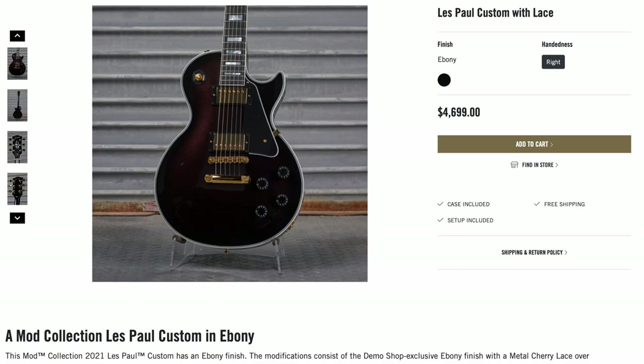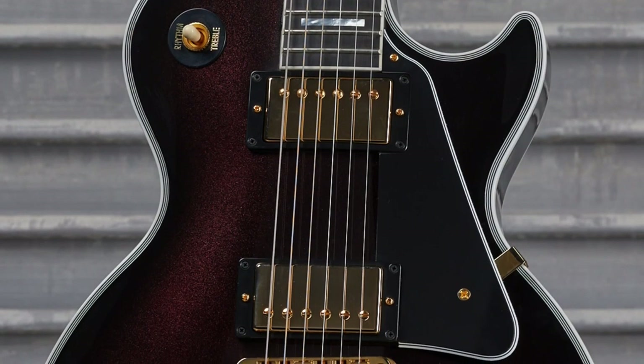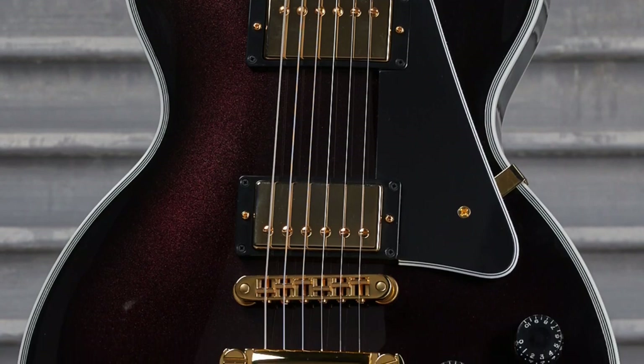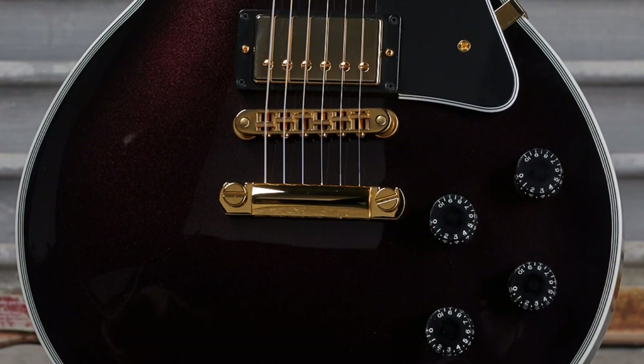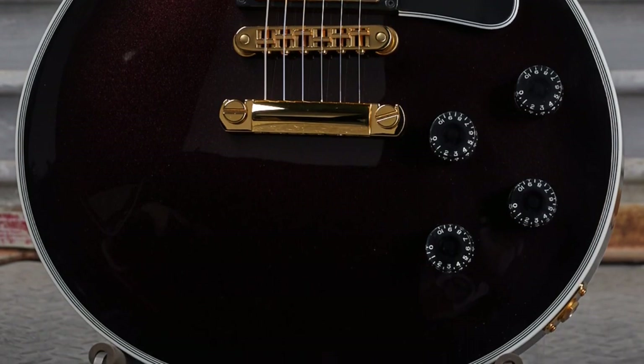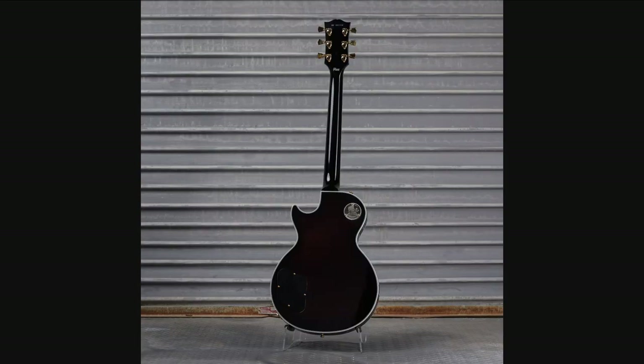Starting things off today is the Les Paul Custom with Lace. With a title like that, I was kind of thinking we'd have something like the rag top Les Paul that we saw a long time ago, or have some risque design on it. But from these photos, it just kind of looks like a dark maroon sparkle potentially. It's kind of hard to tell if there's going to be anything more than that, but it looks like the back was also refinished like that, but the headstock was left alone. Probably one better appreciated in person, I'd guess.